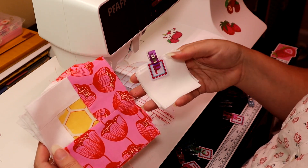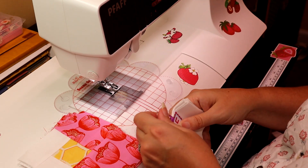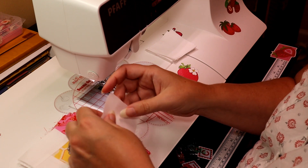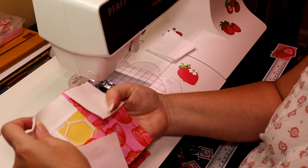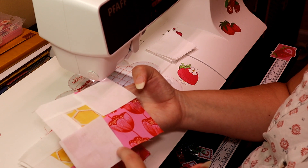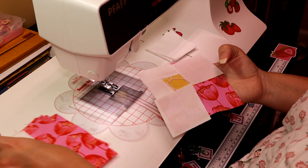Now we have these units and our F pieces and we are going to snowball either side of these units, stitching right along the side here and then right along the other side here. So let's do that.